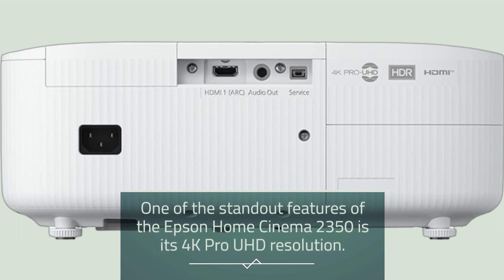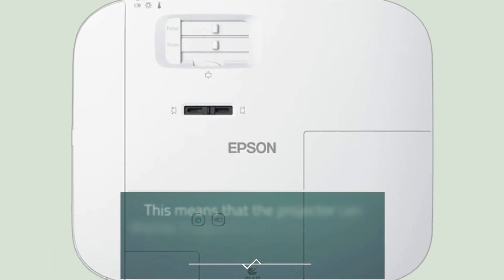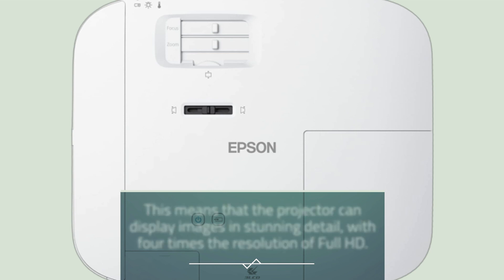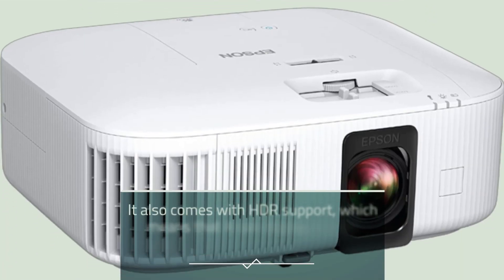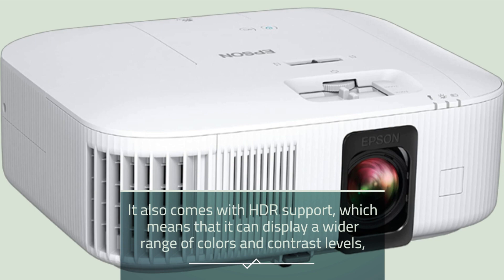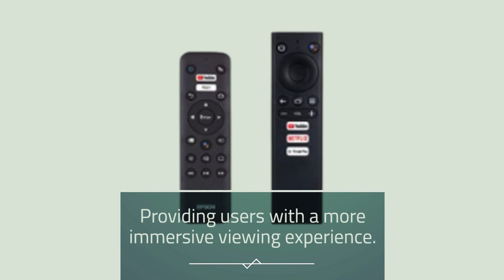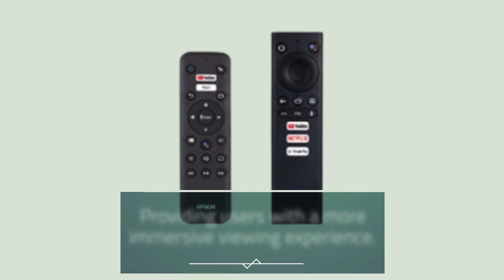One of the standout features of the Epson Home Cinema 2350 is its 4K Pro UHD resolution, which means the projector can display images in stunning detail with four times the resolution of Full HD. It also comes with HDR support, enabling a wider range of colors and contrast levels for a more immersive viewing experience.